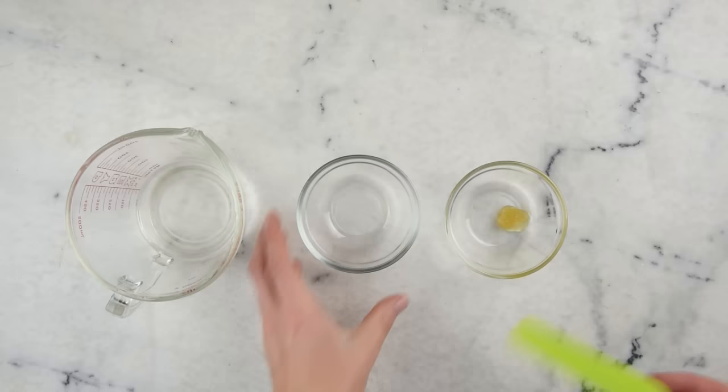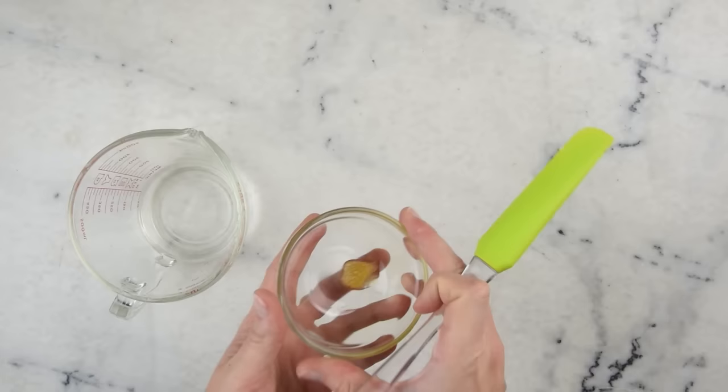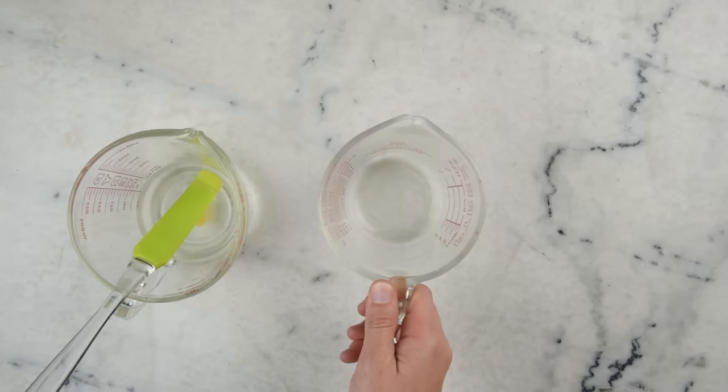We'll start by combining our water part. In here I have 70 grams of just-boiled water, 2 grams of vegetable glycerin, and 3 grams of raw honey. You could use another 3 grams of vegetable glycerin if you don't have honey or if you are vegan.